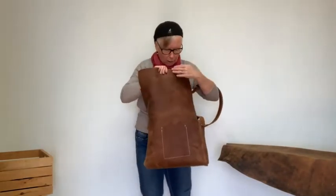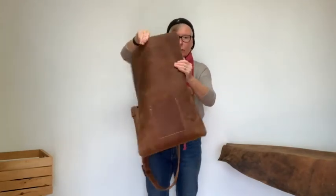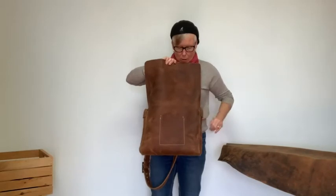What I do is I cut out 36 inches of leather and 15 inches wide. And that's what I wanted to show you today — my Crazy Horse Water Buffalo Large Messenger Bag.